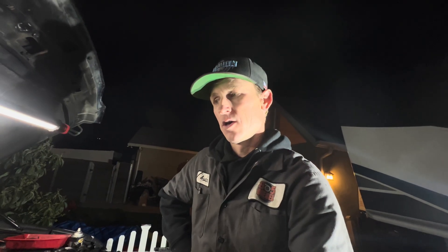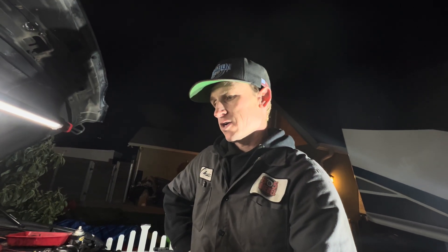This guy's super cool, super patient, and he just wants it done right. So we're going to break everything down, try and get everything apart tonight.